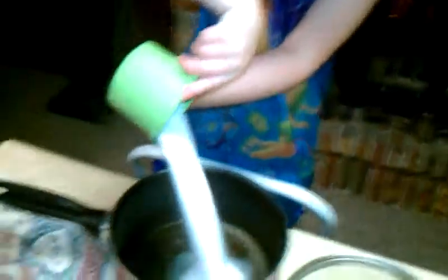All right, be very careful. Careful, careful, careful. Say one cup of sugar. Okay, now say we put that on the stove to boil.